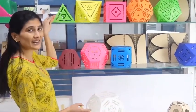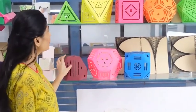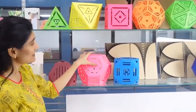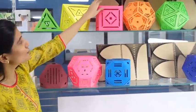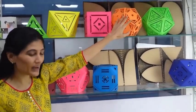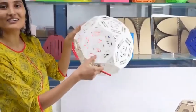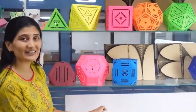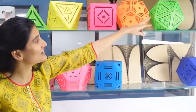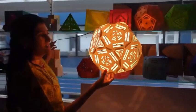Earlier we saw that when we cut a tetrahedron to one third we get a truncated tetrahedron. On cutting an octahedron we got that shape, and on cutting a cube we got the truncated cube. Today we saw that on cutting one third of the dodecahedron we got this truncated dodecahedron. In the next episode we'll see what we get on cutting an icosahedron. Till then, you keep on making these lamps with us and send them to us.